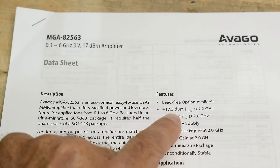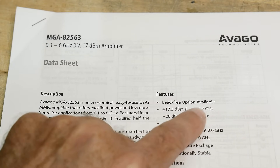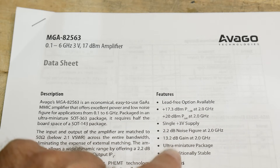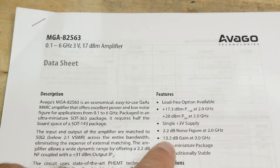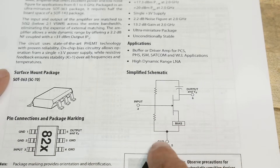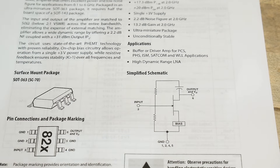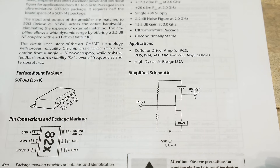It puts out plus 17 dBm at 2 gigahertz on a 3 volt supply. It has a gain of 13 — good to know. Looking at the block diagram, there's an input, output, and a ground, and that's it. It's probably a gallium arsenide FET — yes, gallium arsenide. It's a MMIC.